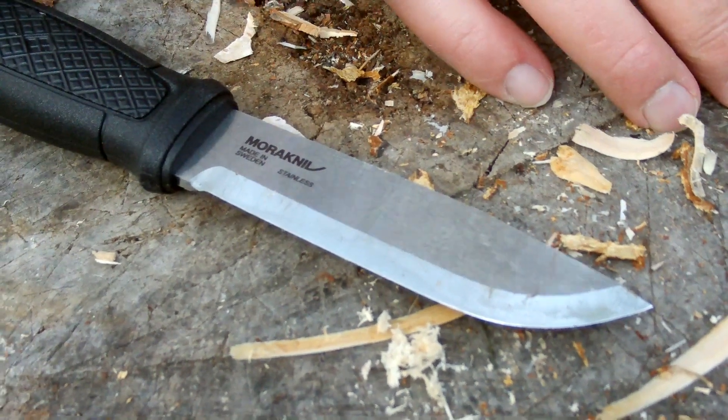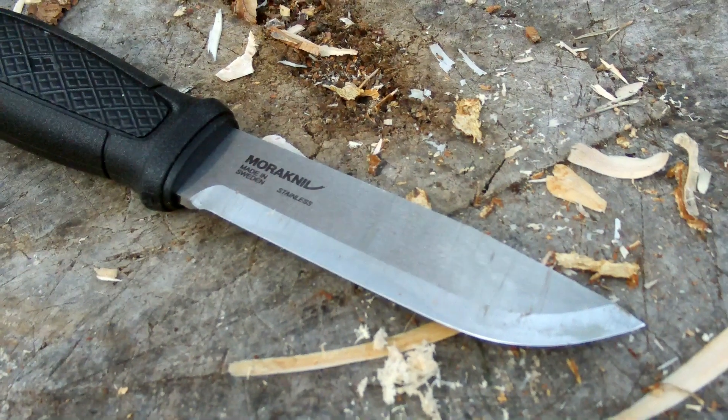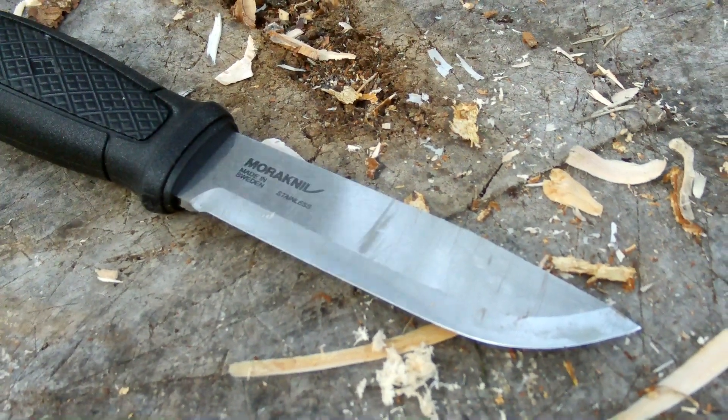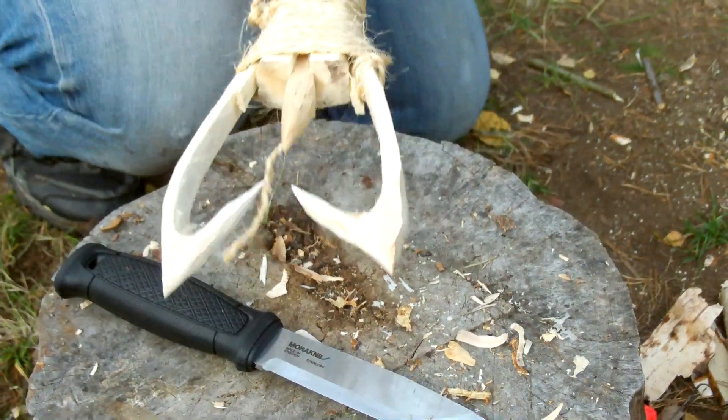Now for the project of today, it's actually quite a big thing. I saw this on the internet — it's a fishing spear.